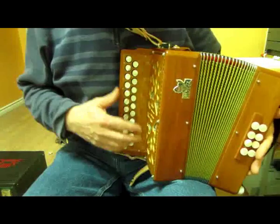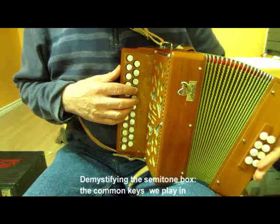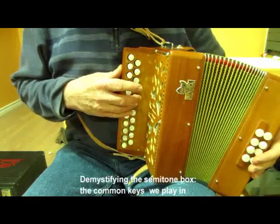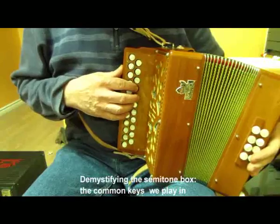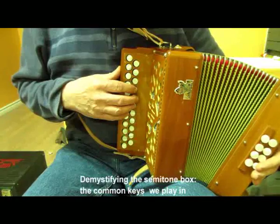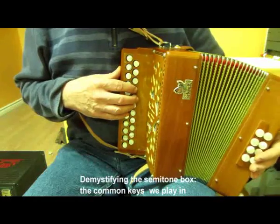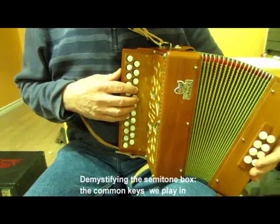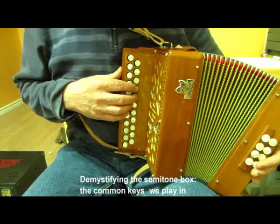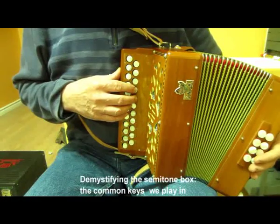Now let's look at the main keys we're going to be playing. I'll try and relate what I say here to BC boxes. Let's say that D - let's call that position one. That's our major scale in position one, and that'll give us D. On the BC box, it'll give us C major, which is used less frequently in Irish music. So probably people won't even start off learning the scale straight away, but I think they should. So that's D major, and that is a very handy key for the C sharp D button box.